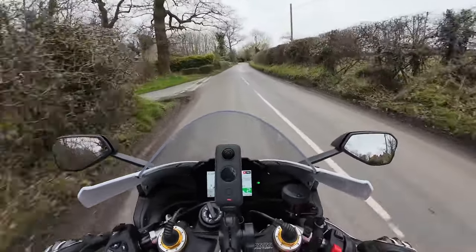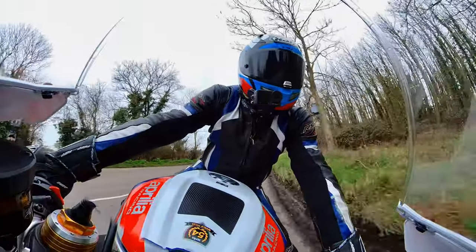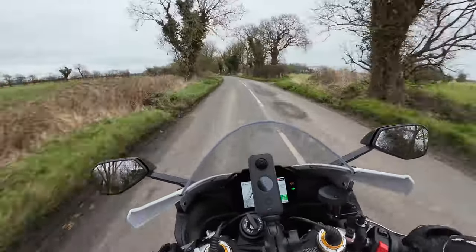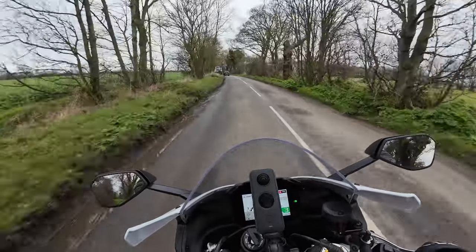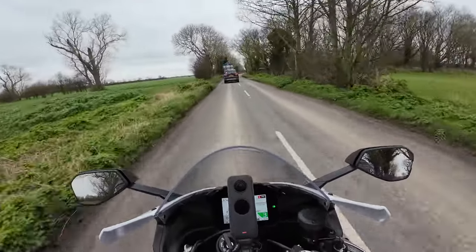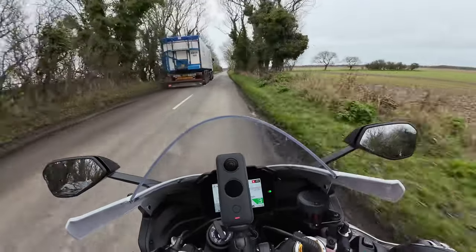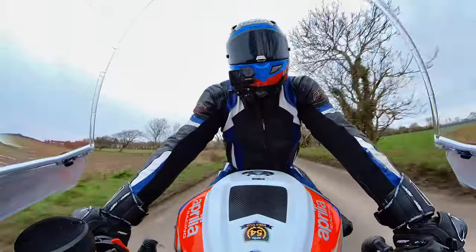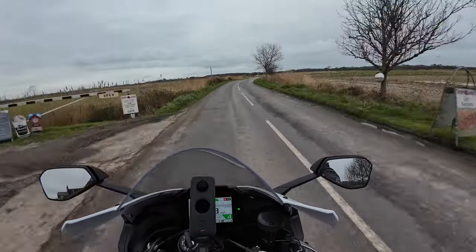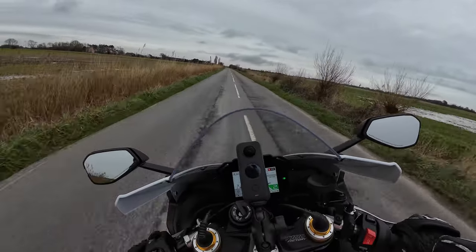I'm still running the bike in at the moment, but let's discuss my initial first impressions of this machine. The performance - let's just start there. I am absolutely amazed at the torque. I think it's 125 Newton meters of torque and a whopping 217 bhp for this machine. It's absolutely amazing. I'm not going to do a full review - this model has been out since 2021.